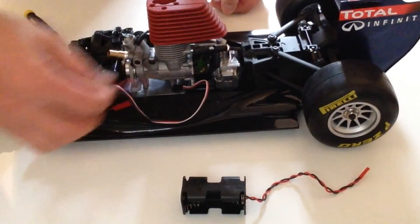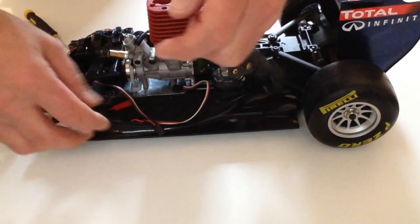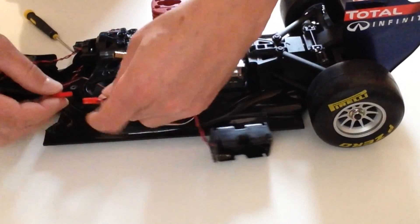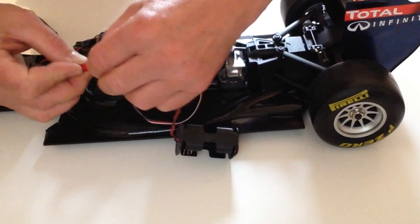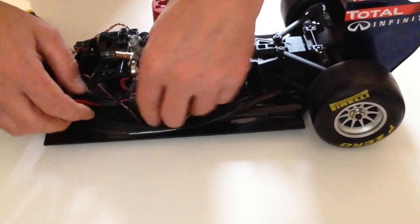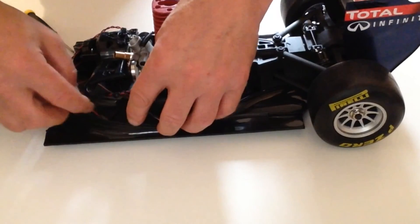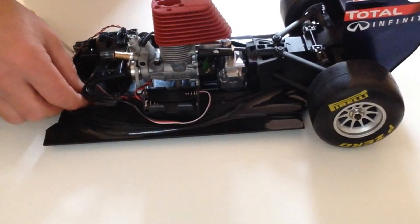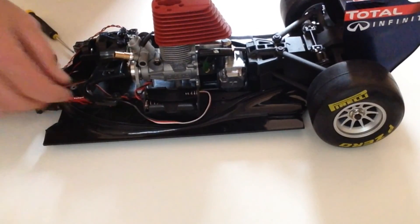In this stage we are simply going to be fitting the battery box. Take your red connector and connect that into position, then just make sure that everything is tidy and in position. Next, follow the instructions on fitting the Pirelli stickers onto the insides of your tyres.